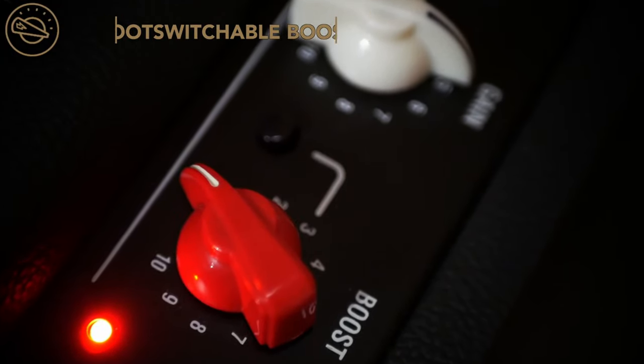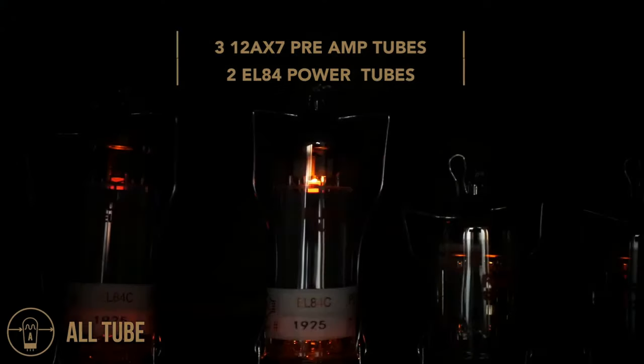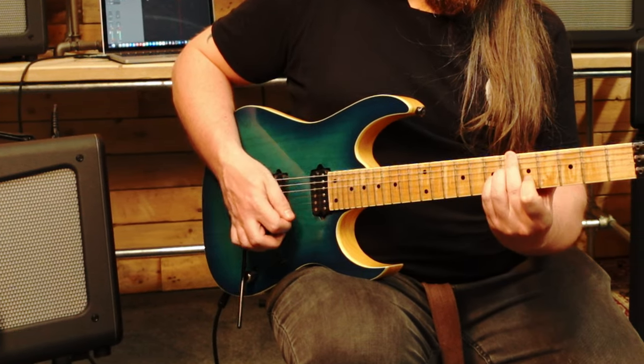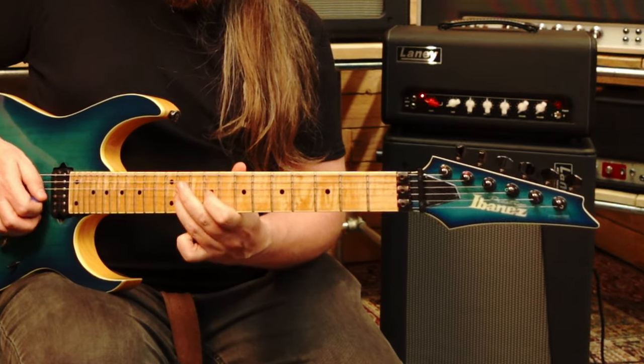So this is a boost — it's like a drive pedal built in. Let's throw that in. As you can see it's kind of crunched that out a little bit, which is a great kind of mild breakup lead tone. Really, really good.